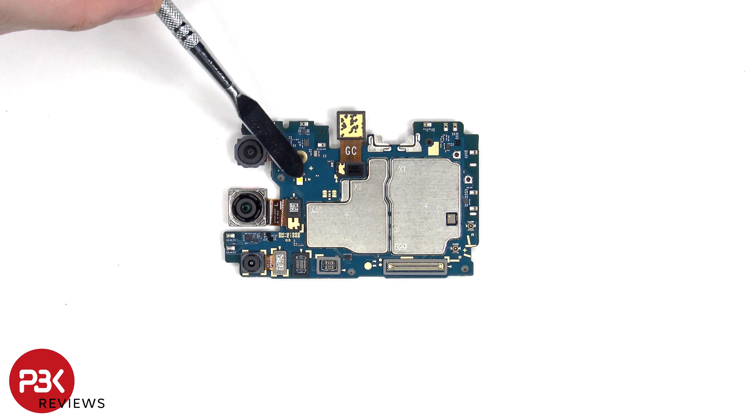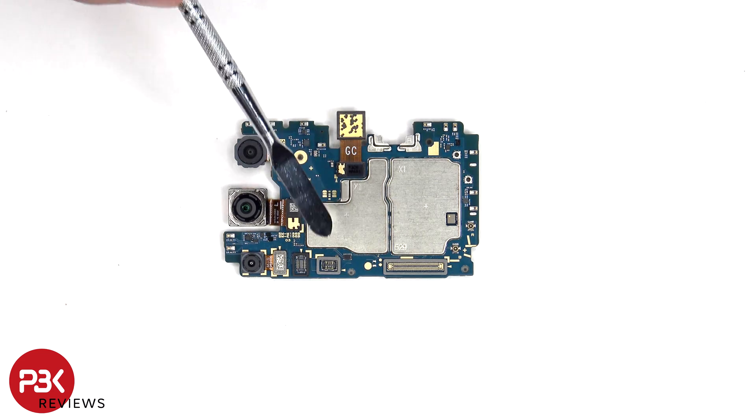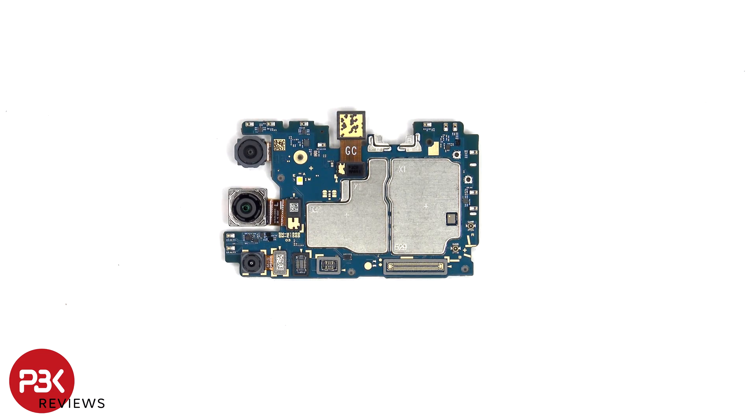The LED flash is located here, and the camera connectors can be disconnected by just popping them off. There are also rubber gaskets around the connectors. I'm not sure why they include the rubber gaskets around the connectors, since there isn't even one on the SIM tray.